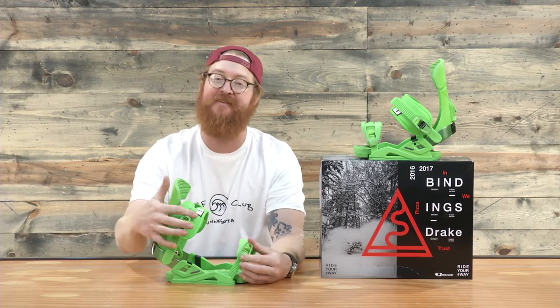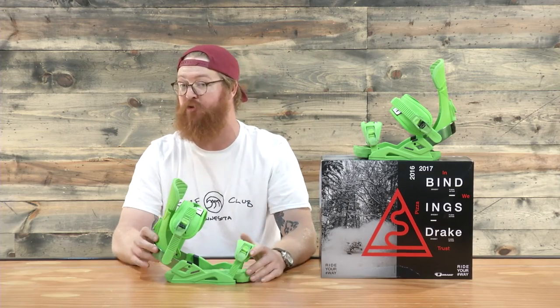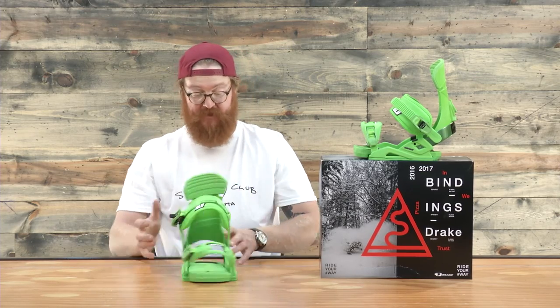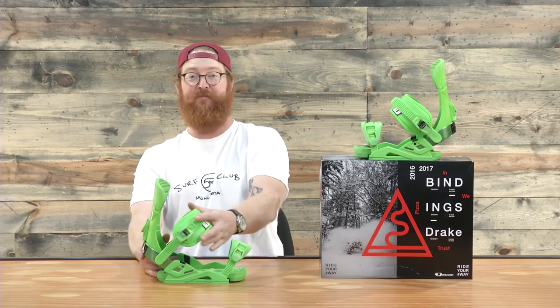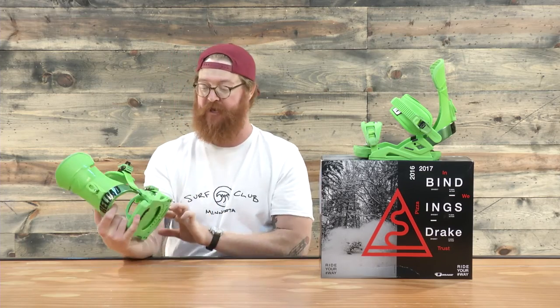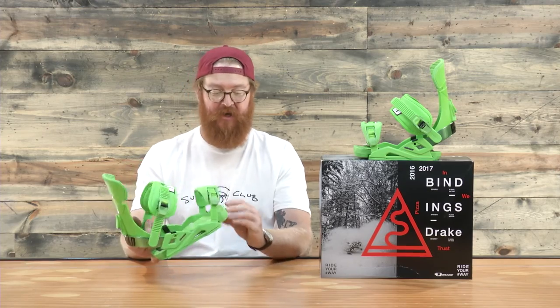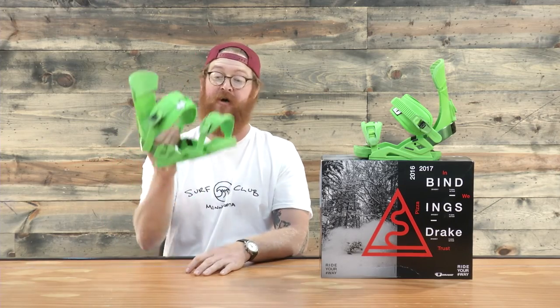Then there's the buckles. These magnesium buckles are 25% lighter than traditional aluminum style buckles, and both straps have tool-less centering adjustments. These are a pretty rad pair of bindings — Drake really hit it out of the park with them. Tons of adjustability and lots of cushioning. This is the Drake Reload, and you can check them out at thehouse.com.